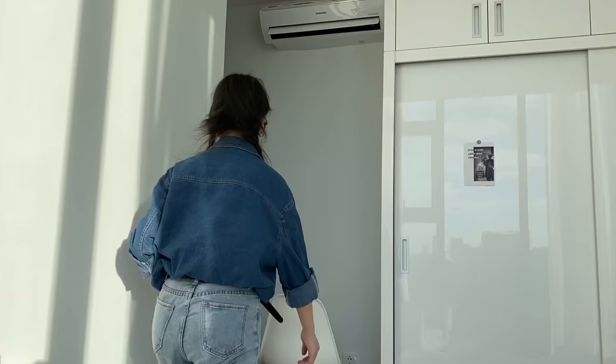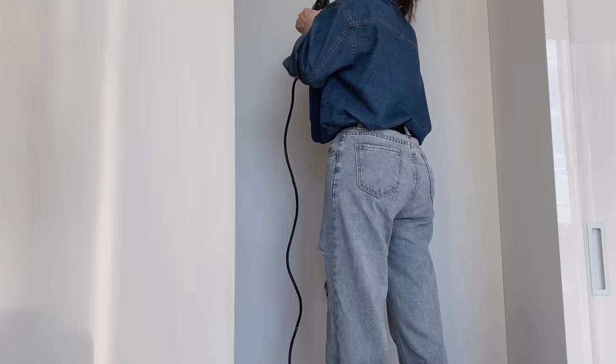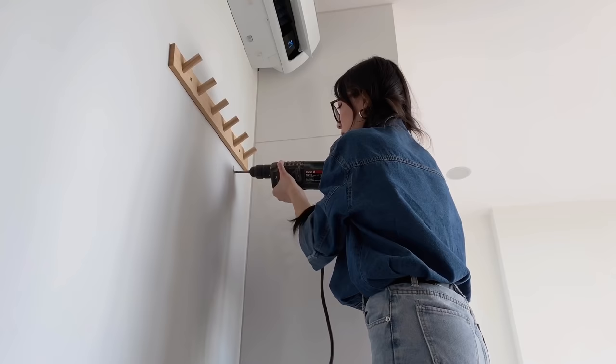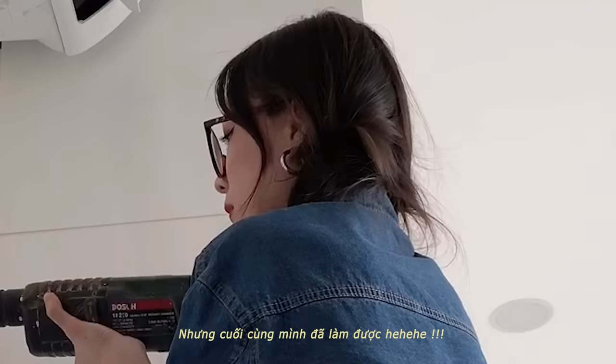Quay trở lại với phòng ngủ một chút - mình đã rất đắn đo khi quyết định treo cái móc quần áo này lên tường vì mình phải tự khoan. Thời điểm này dịch bệnh đang rất căng, chung cư của mình thì bị phong tỏa nên mình không thể nhờ ai sang giúp được, và mình cũng chưa bao giờ đụng đến máy khoan. Nhưng mà cuối cùng mình đã lấy hết can đảm để làm. Giây phút này có thể coi là một trong những giây phút mà mình thấy căng thẳng nhất từ bé đến giờ - mình vừa khoan mà vừa sợ mình sẽ khoan hỏng.